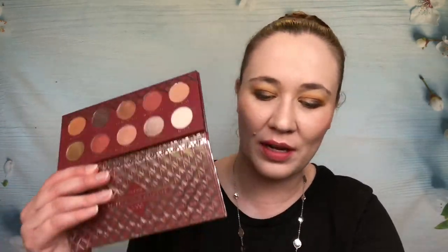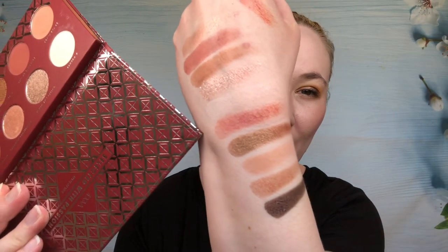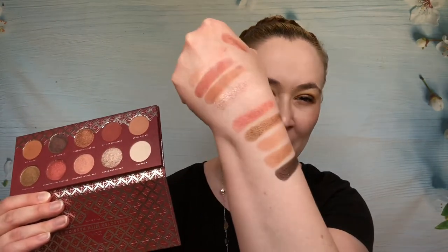I swatched all of them. One color — the one I was most excited about — didn't swatch very well at all; even on a smoother part of my hand it was disappointing. But the rest of them I think are really pretty. I'm excited to play with this. It really screams fall vibes to me but I'll keep it. I still haven't used my other Zoeva palette. It retails for $28, which isn't too bad.